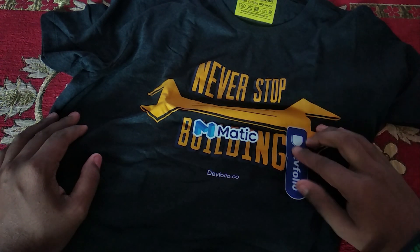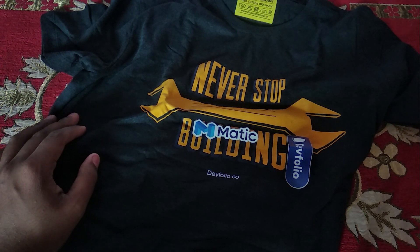On the back side it also mentions Dayfolio. So these are the things which were inside this package. That is it for this video.